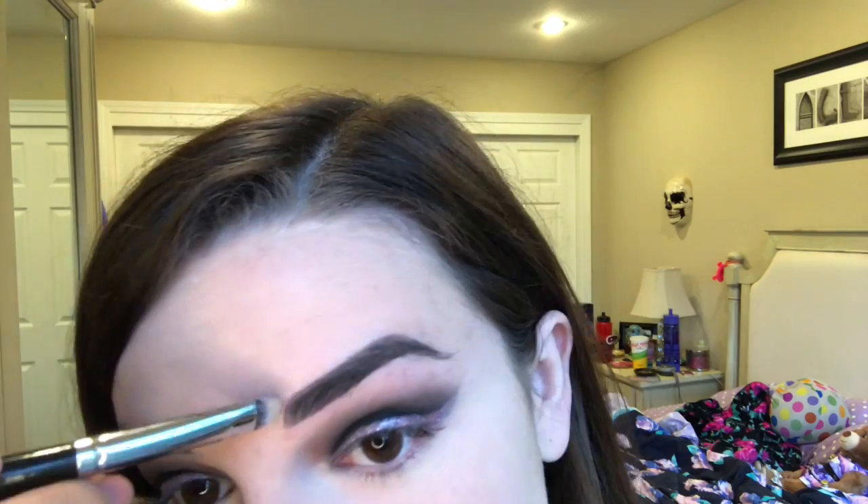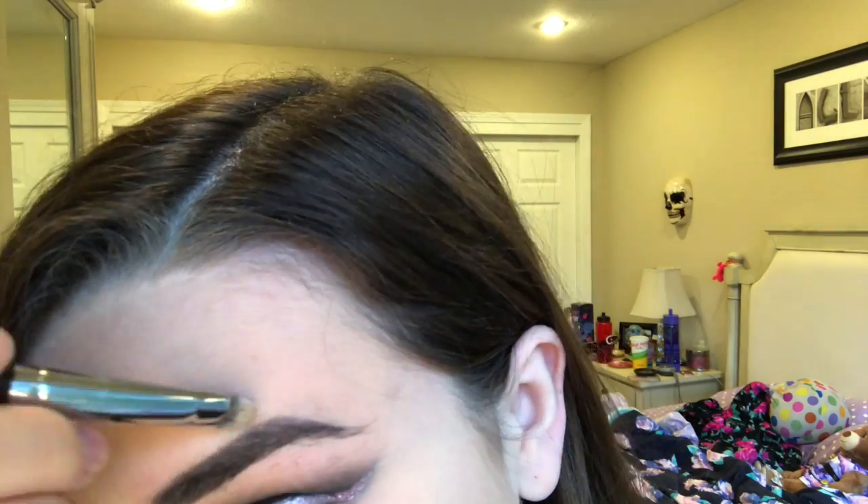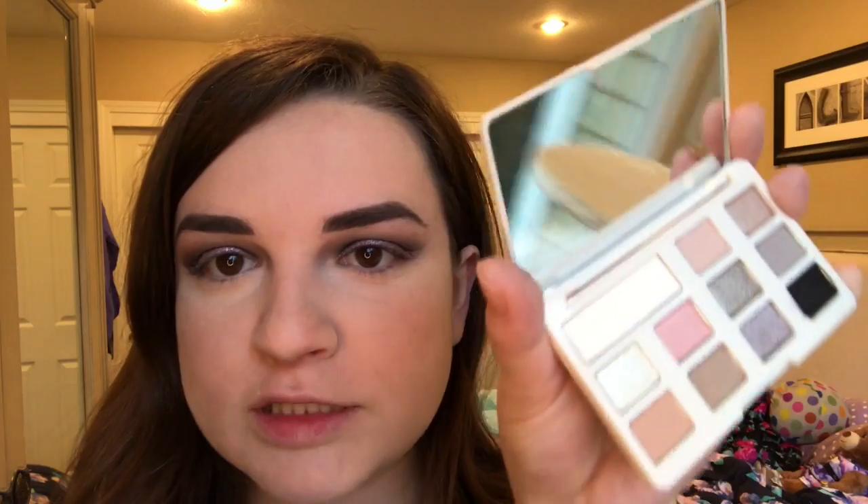Let me quickly fix my mistakes here because I can't stay in the lines very well. I'm going to do a little under-brow highlight using that White Chocolate Chip palette — taking the sparkly white shade. I got a lot in there, look at that, but I'm not going to lie, I like it.